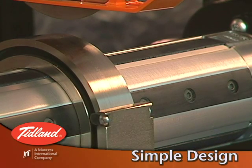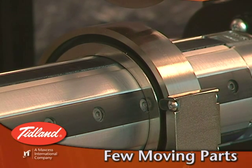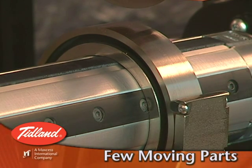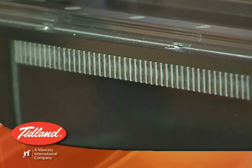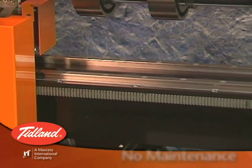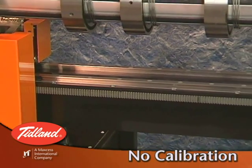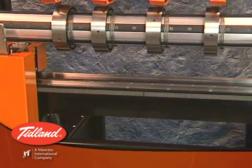Compared to other technologies, this slitter is extremely reliable and easy to maintain since there are few moving parts. The knife holders and the positioner move along rigid and hardened rails requiring no maintenance other than cleaning. The rack and pinion drive mechanism means that there are no calibration procedures necessary, no cables to tension, and no pulleys to align.